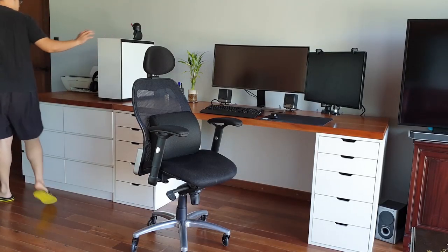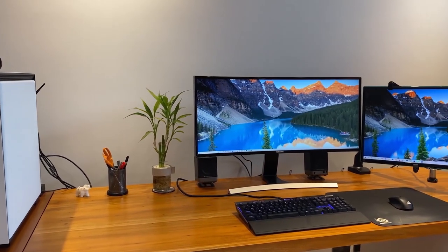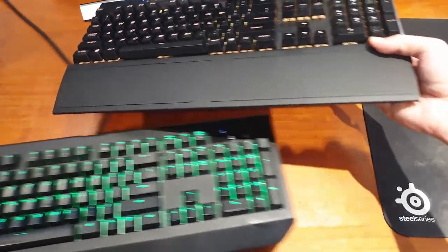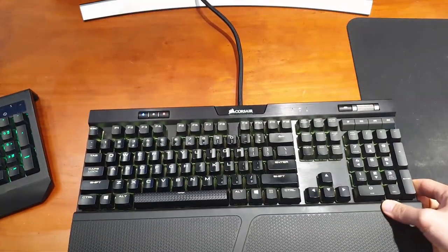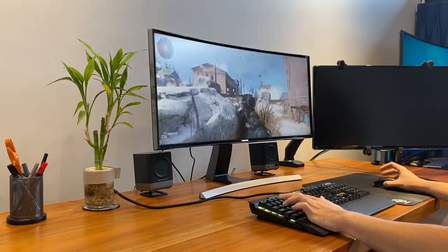Sometimes we don't really need to upgrade our PC — what we really want is to make what we already have feel new again. Upgrading your keyboard is a great option if you're looking to feel refreshed with your PC setup without having to sell any organs in order to do so.